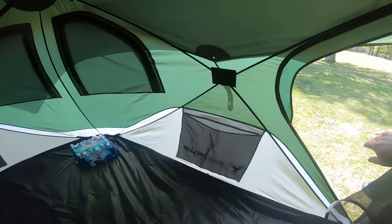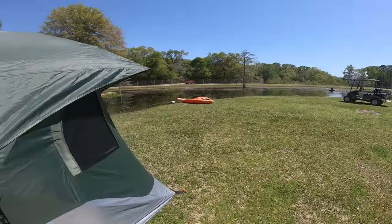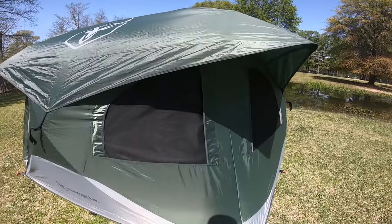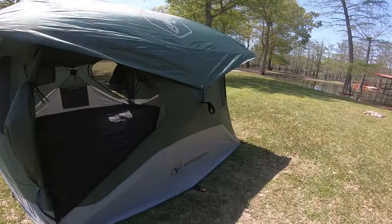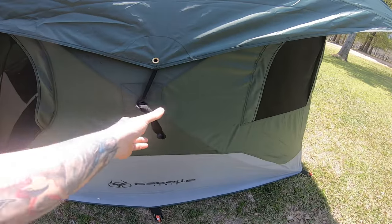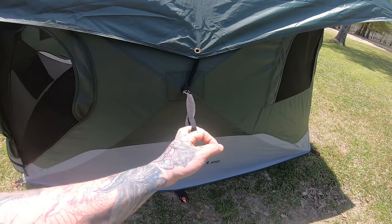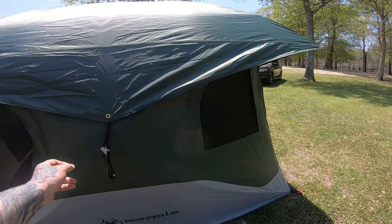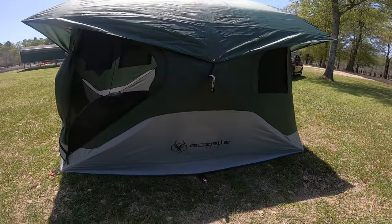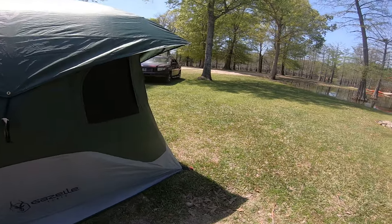Let me give you a look with the windows closed up, and then that'll be the end of this video. If you're in really bad wind you can guy out right here so the tent doesn't fall back in on itself. That concludes my walk-around of the Gazelle T4 tent. Thank you all — like, comment, subscribe, and I'll see you next time.